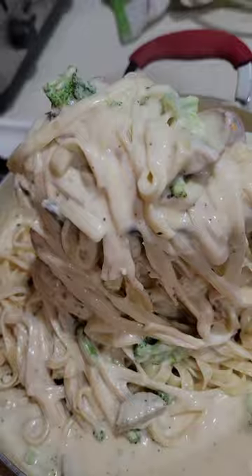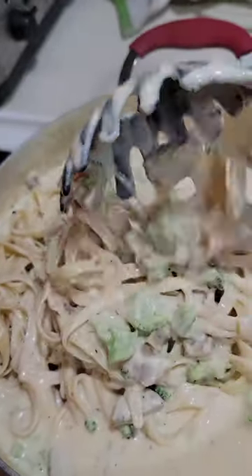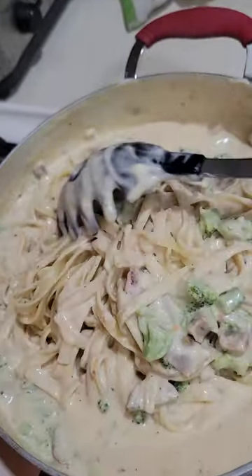Just look at that — a nice plate of alfredo. So excited!